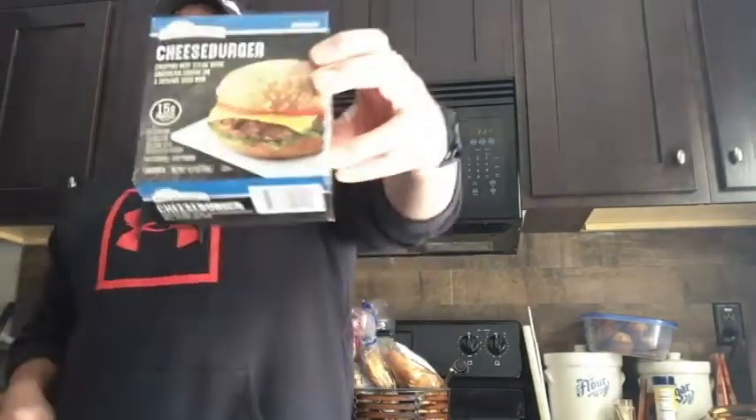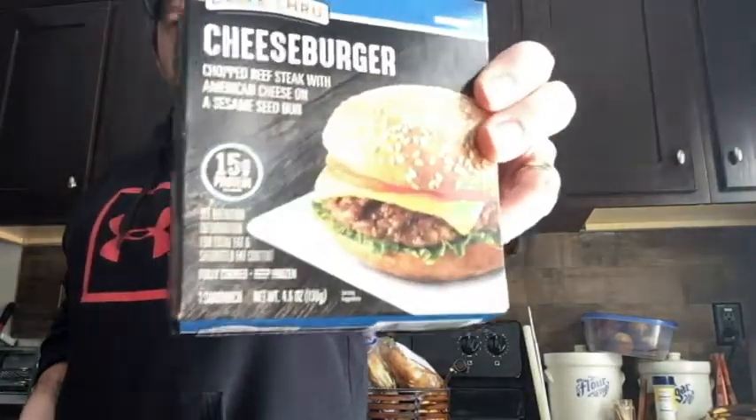Alright, so we have a drive-thru cheeseburger in a box. I'll be honest with you, I do not have high expectations. This is a complete package. Although, in this picture it shows lettuce and a tomato on it, and I do not think this has lettuce or tomato on it. If so, it might get pretty gnarly — just saying, with the lettuce being zapped in the microwave.